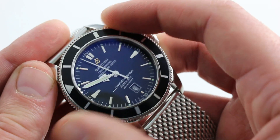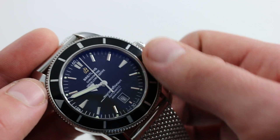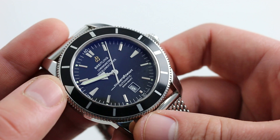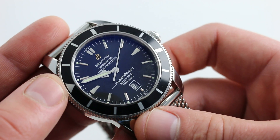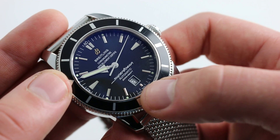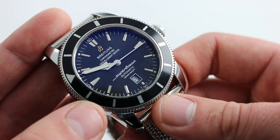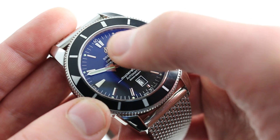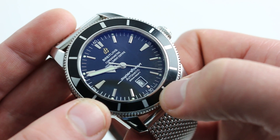Now, of course, with a dive bezel that has a very satisfying detent action, you can line up the index with the minute hand and time a 0 to 60 interval. And even if you're not timing your dive, you will find plenty of applications for that feature. Likewise, I enjoy the inclusion of a date — not historically correct, nevertheless it is convenient in the modern era, and it's beautifully balanced along a central axis that runs from 60 to 30 down the center of the dial.